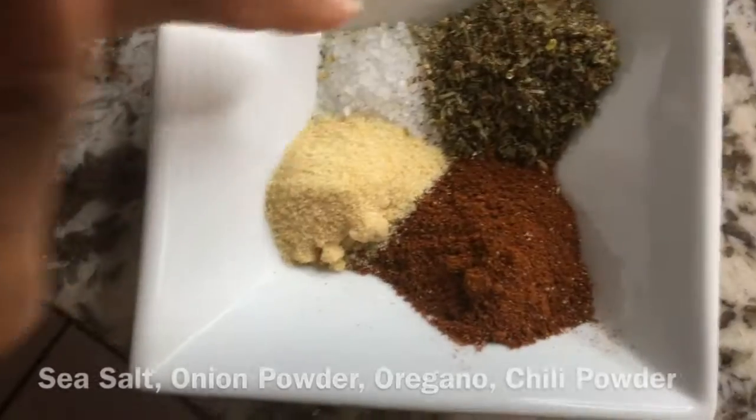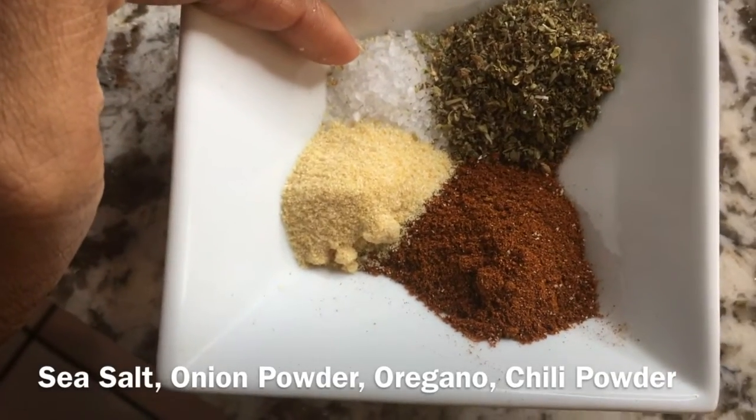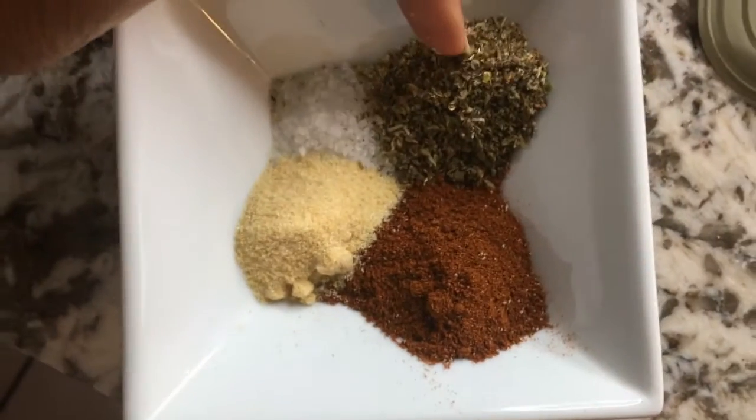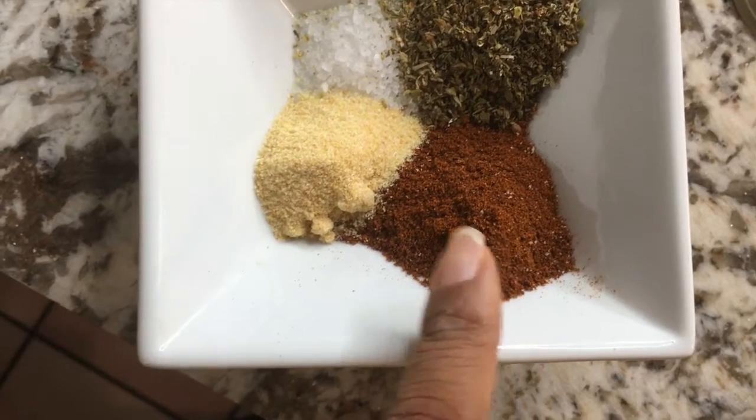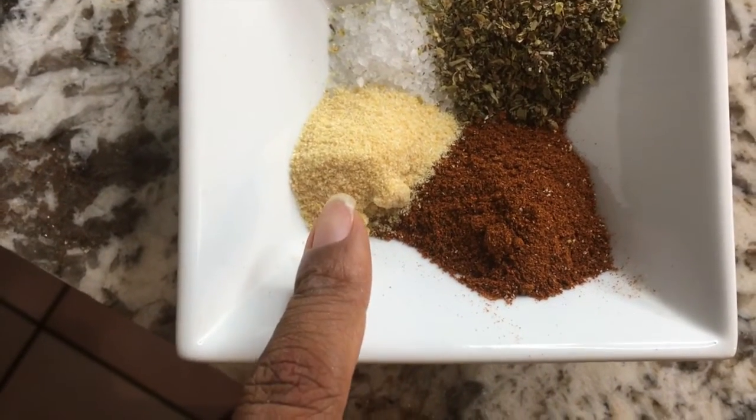Here we have one tablespoon of sea salt, one tablespoon of oregano, one and a half tablespoons of chili powder, and one teaspoon of onion powder.